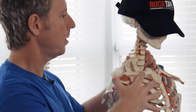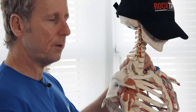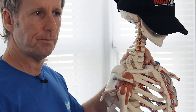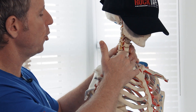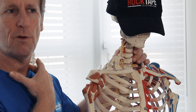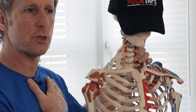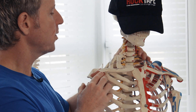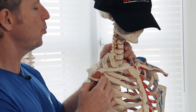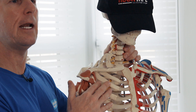The scalenes attach roughly between C2, 3, 4, 5, 6, and 7, and their fibers insert onto the first and second rib. We have anterior, middle, and posterior fibers of the scalenes. The ones of main concern are the anterior and middle fibers, because between the two there is an interscalene triangle.